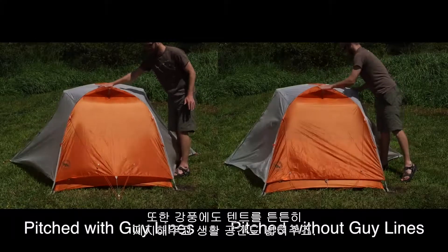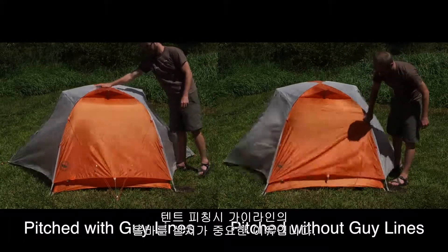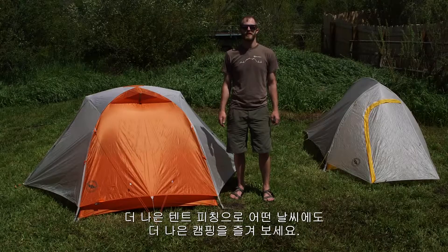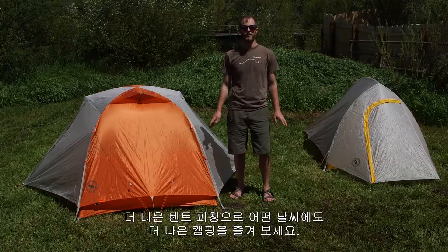Guy lines support your tent in the wind and expand your livable tent space. It's important to stake out your tent with the guy lines each time you set up your tent. The better you're able to pitch your tent, the better it'll perform in all weather conditions, rain or shine.